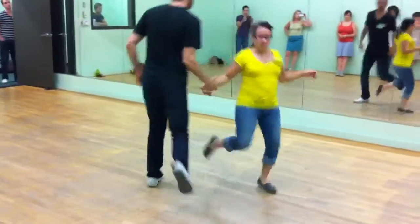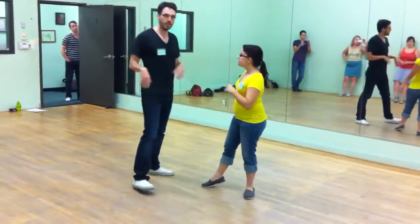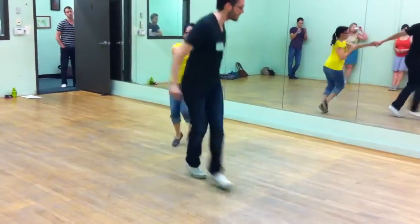We talked about this different styling than what you learned in Level 1, which we did last week. We took that same entrance and we did cross-body hacks. So it went 1, 2, 3, 4, 5, 6, 7, 8.